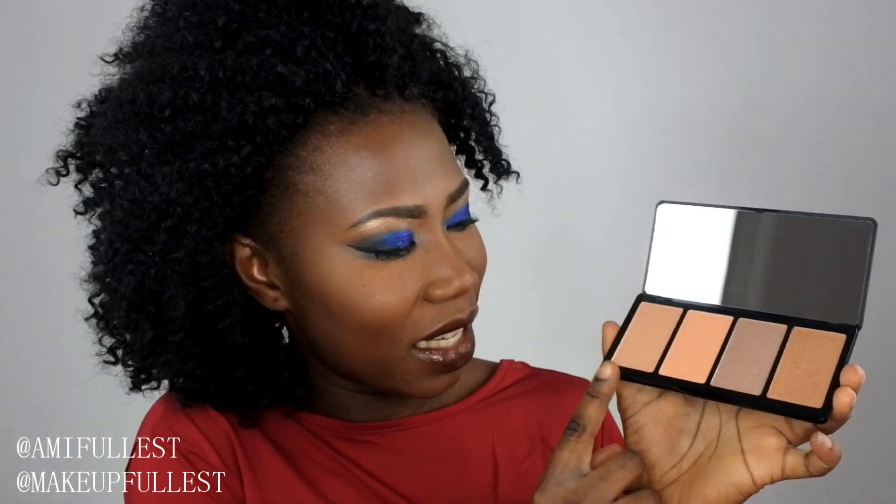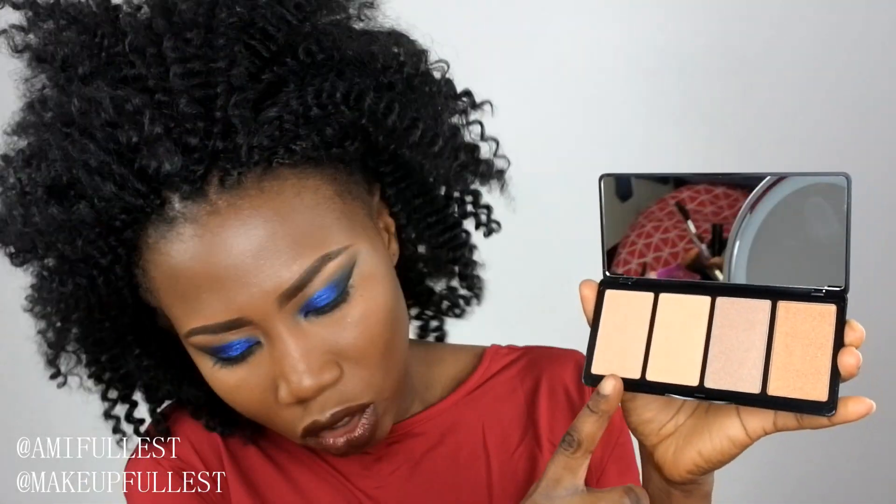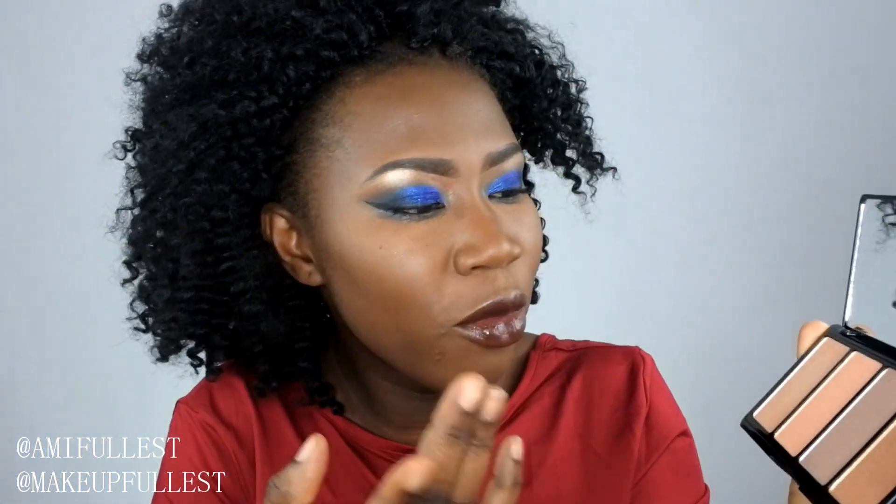I'm not really good with swatches, but I'm going to try them for you guys. You can see this shade is almost the same as my skin tone, which makes swatching difficult. I'm not going to bother forcing the swatches because I know I won't do them brightly. I've already done my makeup, so the only thing left to do is highlight.